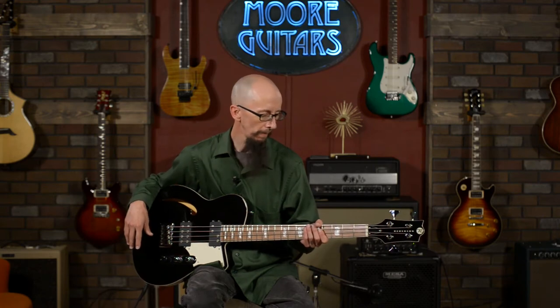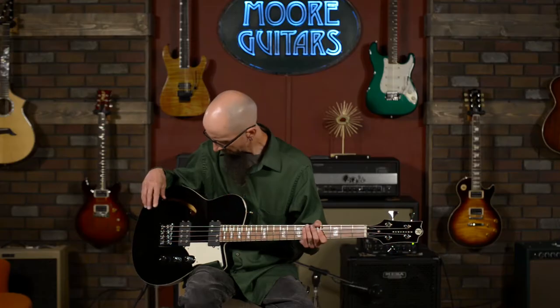Some players say there is more sustain with through-body stringing but more tension, while others say top load gives a slinkier feel. I'll let you be the judge of that. Personally, I dig string-through body — I do feel a bit more vibration when the guitar is resting against me and you hit a big note. Could be psychosomatic, but you need to try it for yourself.